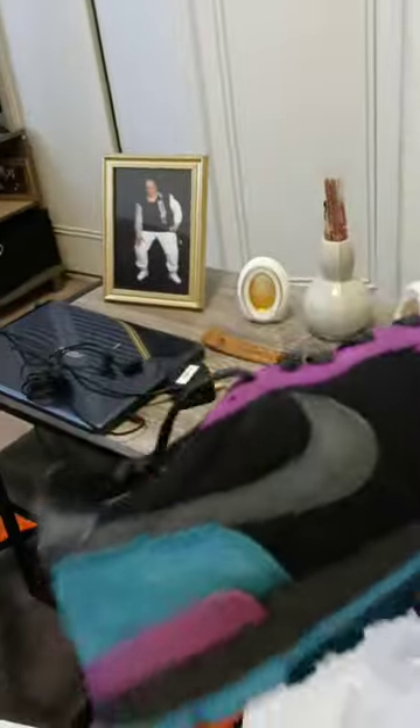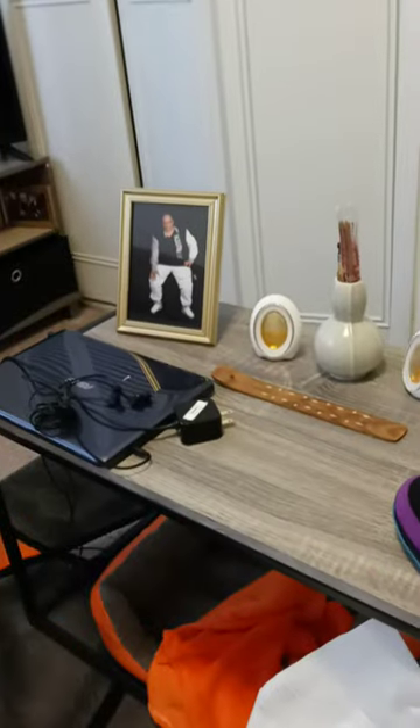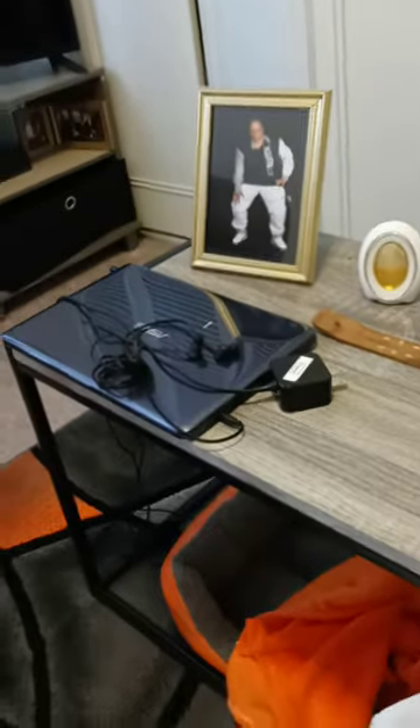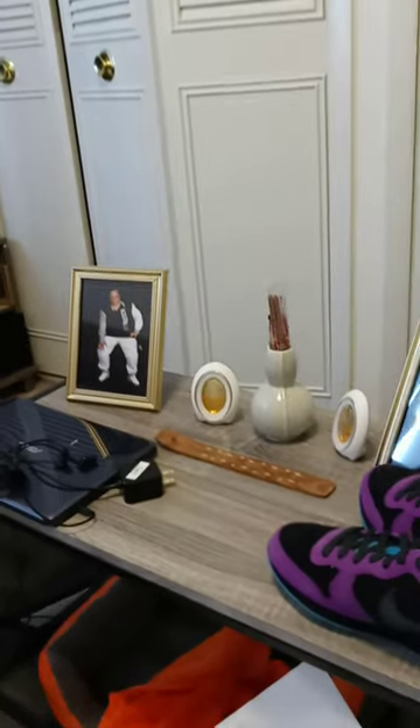The other one is pretty nice too. They came pretty quick — they said it was going to come in September but they came today. So that's Nike By You; hit me up if you want some custom-made design Nikes.